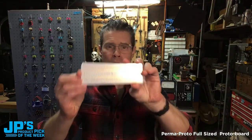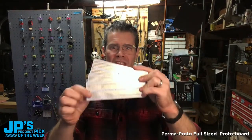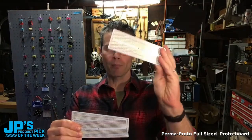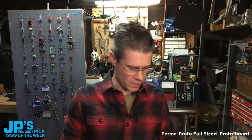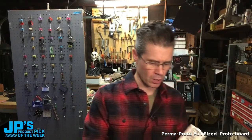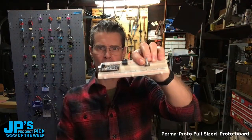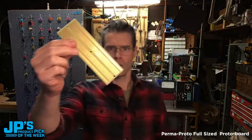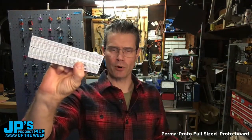The Permaproto full-sized breadboard. These are perfboards in the shape and, more importantly, design of a breadboard. These are real nice, high-quality PCBs that you can use to transfer your circuits from a typical breadboard, where you press your components in, into a much more permanent home by soldering it into this guy, the Permaproto.